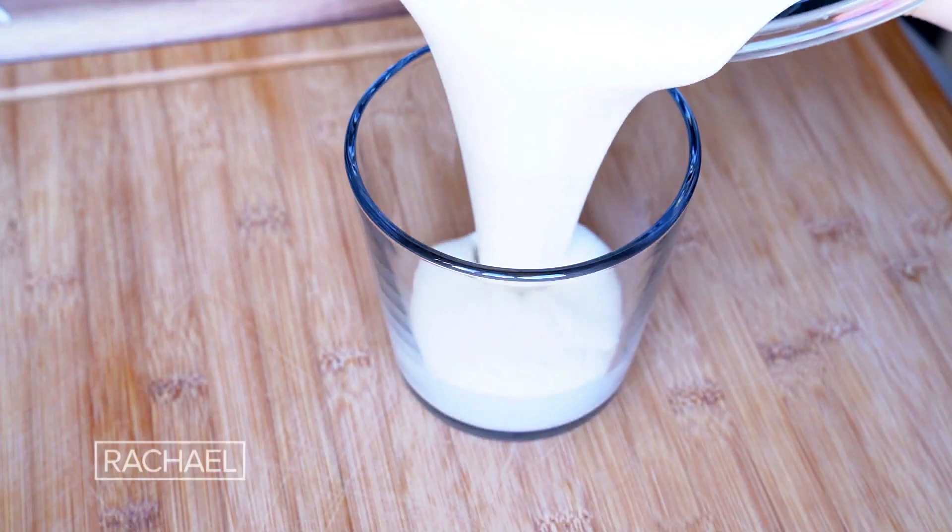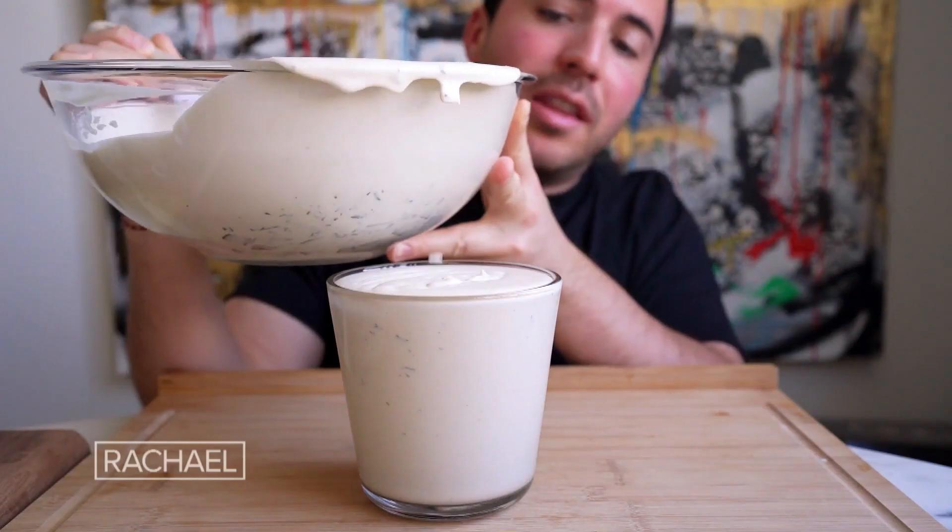Now we're gonna carefully pour our mix into a six-cup freezer-safe container — that shape is ideal. Patience is the name of the game with ice cream. Now we're gonna freeze it for six hours.